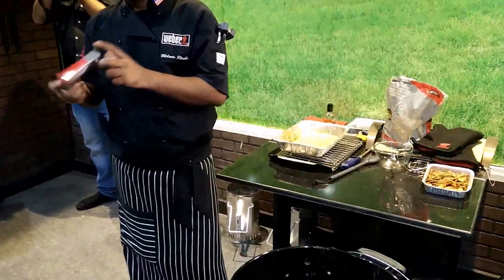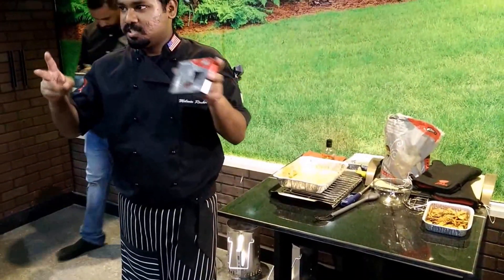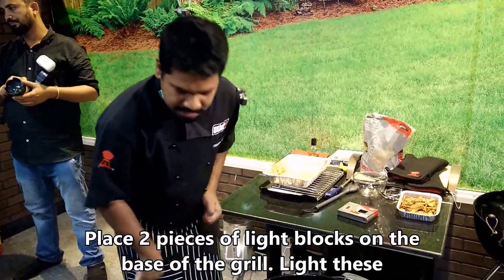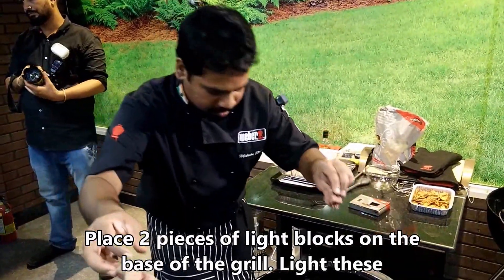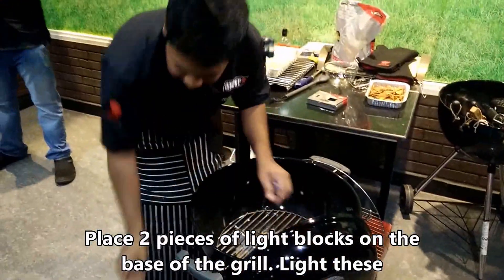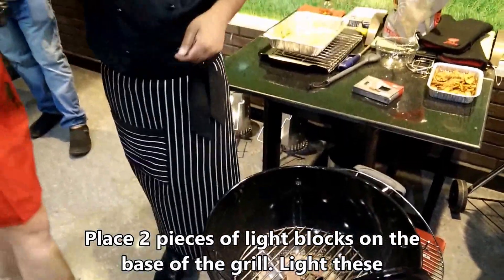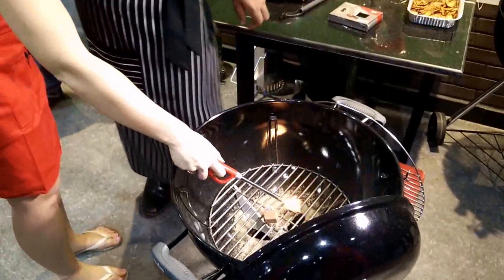For a single use, when you light charcoal, all you need is just two pieces to fire up a batch of charcoal. So you place it here, and I will take care of it and light it. See the slip — pull the slip out of it. And you light those two pieces.